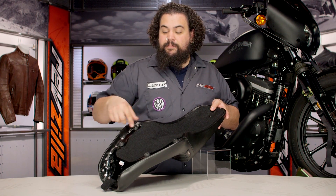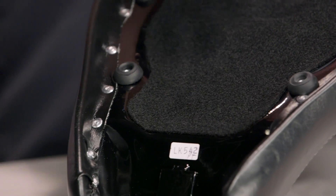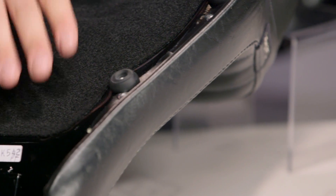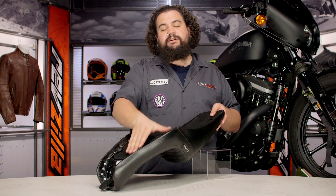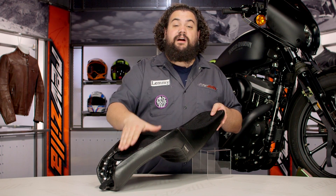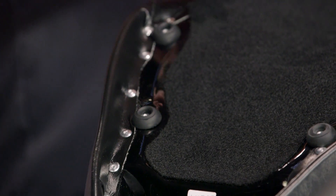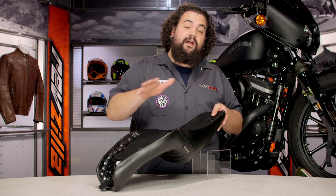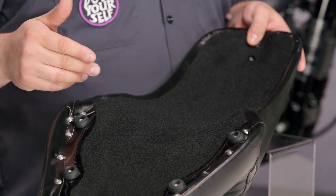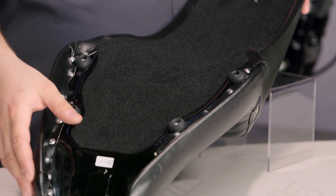You can also see they use these rubber bumpers, which I really like for two reasons. First, they elevate the seat off of the paint on the tins and also off your frame. They're also going to help with a little bit of vibration isolation — keeping those vibes from your V-twin from coming through your keister. The fully carpeted pan assists in paint protection and also presents a nice finished appearance to the bottom side of the seat for the few times you do have your seat off.